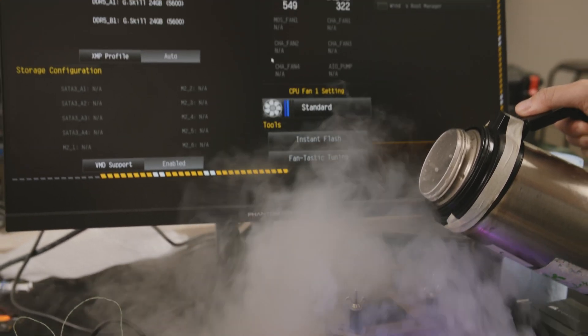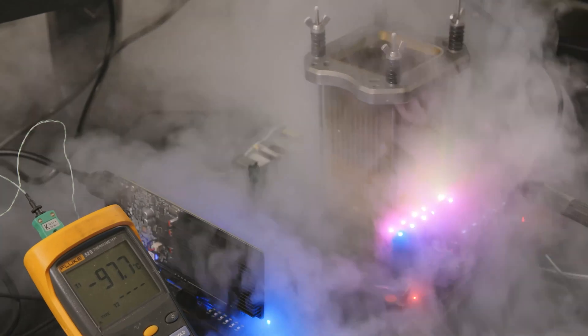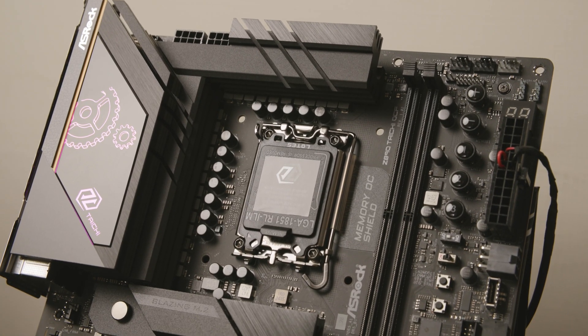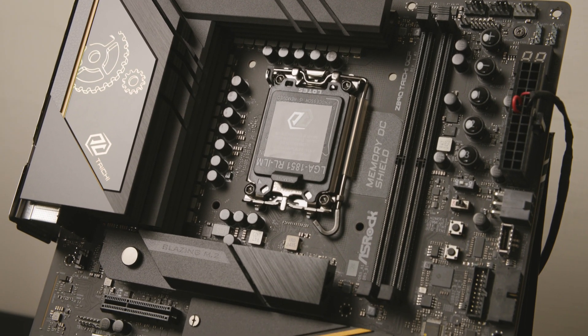We also have our own special features like a heater, because overclockers are doing liquid nitrogen cooling, which is about minus 198 degrees. So when they have a heater underneath the CPU, it can help the CPU's memory controller be more normal and operate more stably.